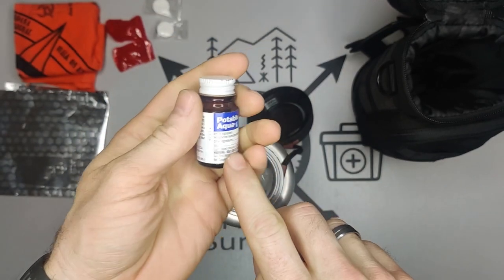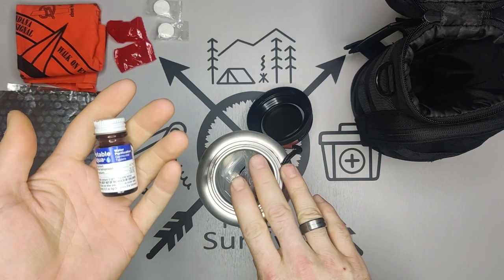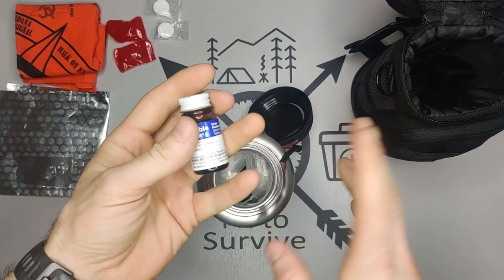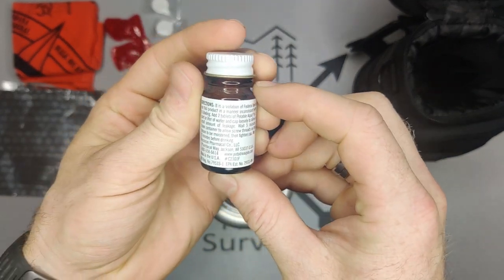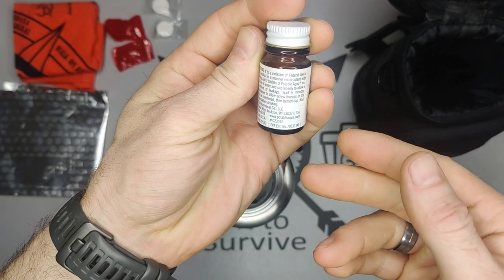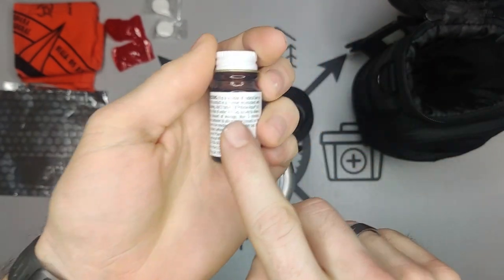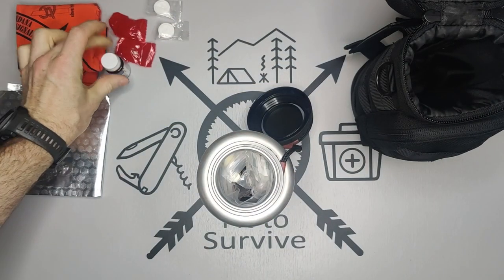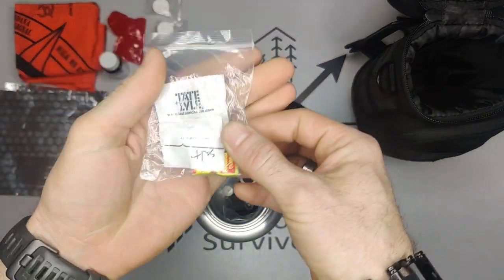Then we have water purification tablets, which were also highly recommended. This is actually germicidal — the filter is not always able to purify out all viruses and germs, but these tablets do. There are instructions on the back: you add two tablets to your water. If you haven't used them before, be sure to check the instructions.